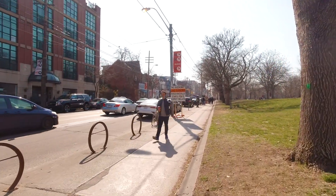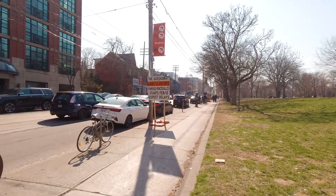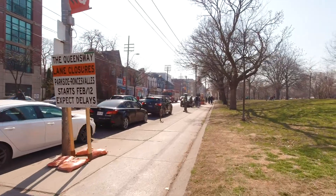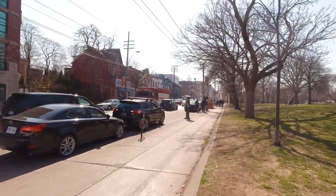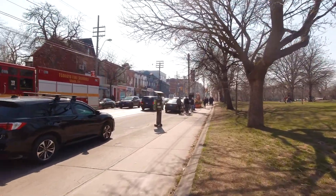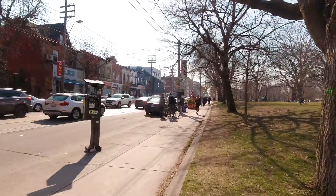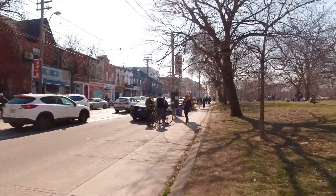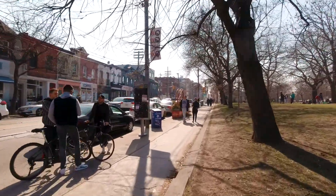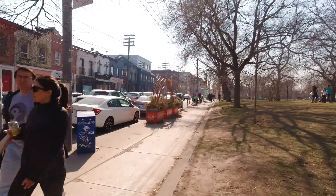All right, so we're at this park — I think it's Bellwoods Park. A lot of people have tented in it, the homeless situation that's going on everywhere in every big city. I want to walk from Bathurst to Ossington and maybe do a walk around Ossington later on and see how that turns out.